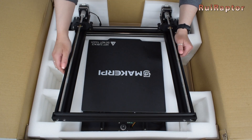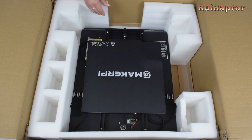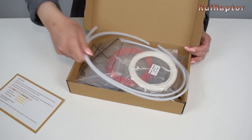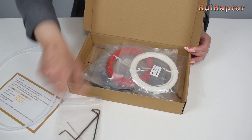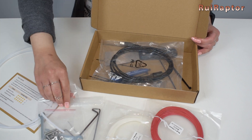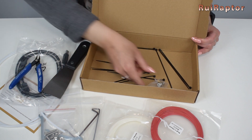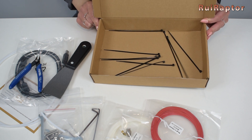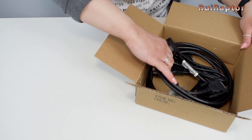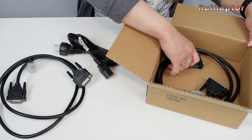Next, we have the top half of the printer, and finally the bottom half of the printer. Inside one of the small boxes we have a small card, a couple of PTFE tubes, Allen keys, a couple of PLA filament samples, tools and small parts, a USB cable, a spatula, a cutter, spare nozzle and spare pneumatic fitting, and zip ties. Inside the other small box we have a long cable, the power cord, and another long cable.